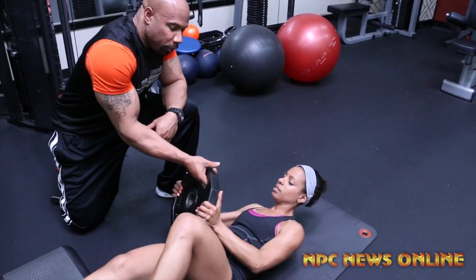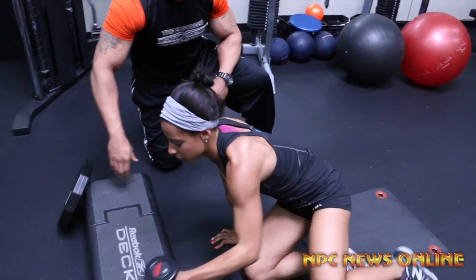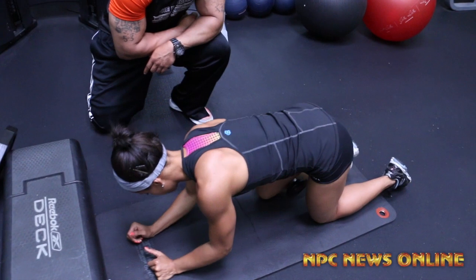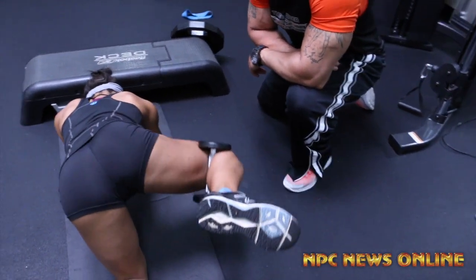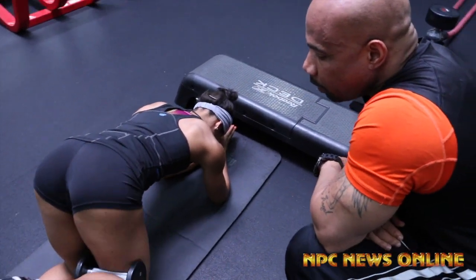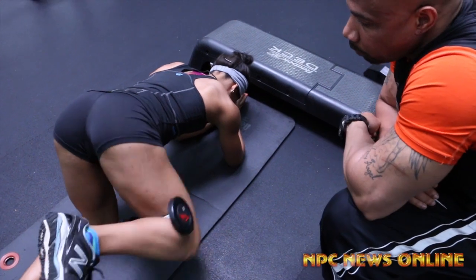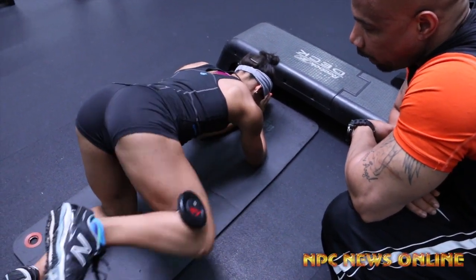Now she's going to go into the fire hydrant using a five pound weight for some resistance. We normally go anywhere from 20 to 25 reps, but today we're only going to be doing ten. She's working the outer glute and again the tie-in from the glute to the hamstring.